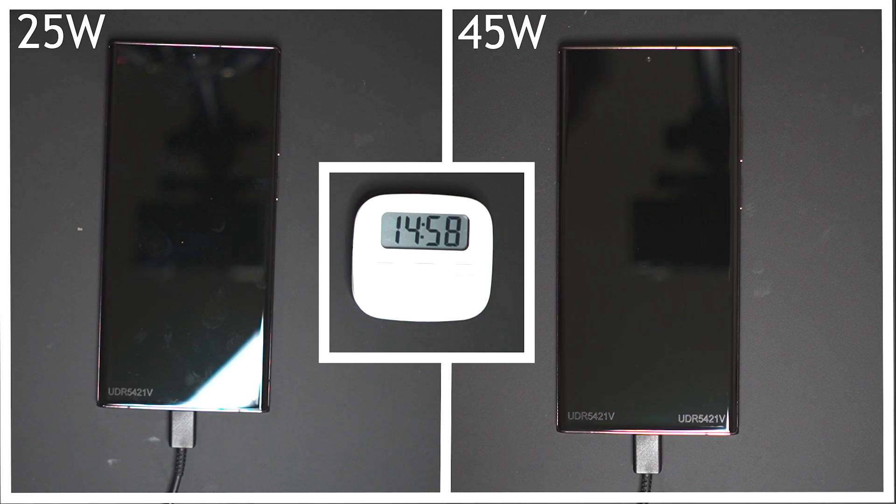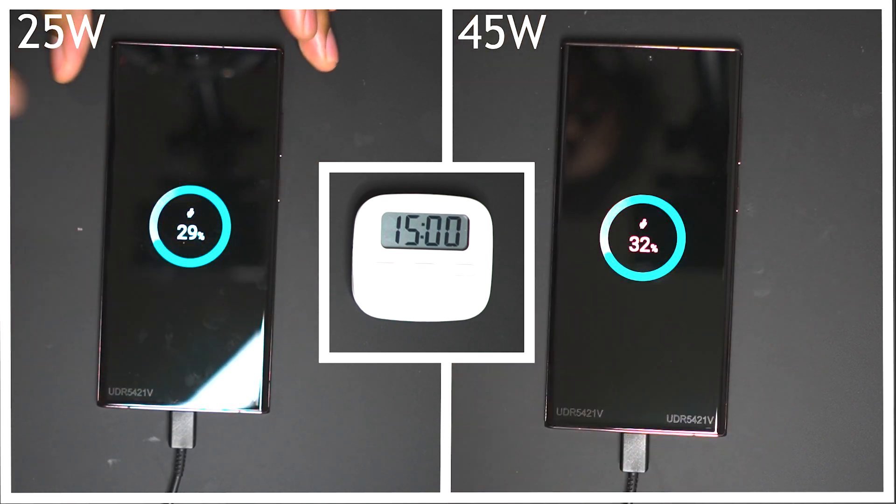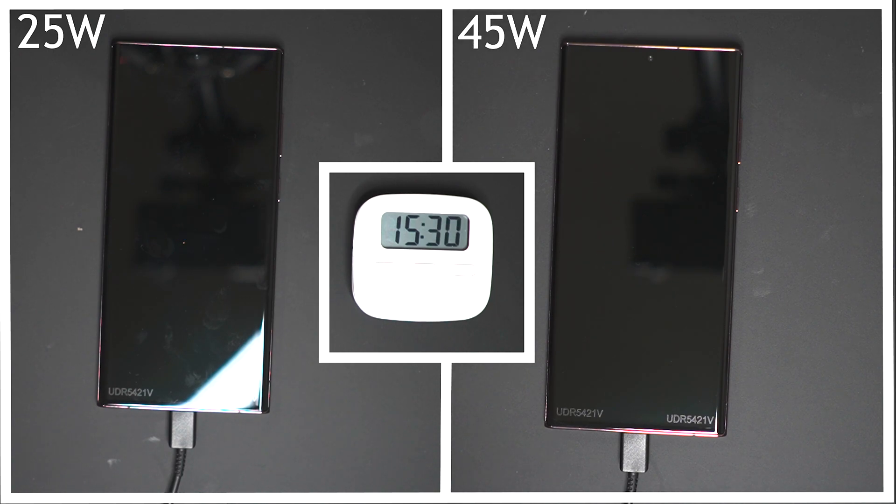Jumping right in at the 15 minute mark, the 45 watt charger is sitting at 32% whilst the 25 watt charger is sitting at 29%. So early on the difference is very small, but let's see how things go as we progress.